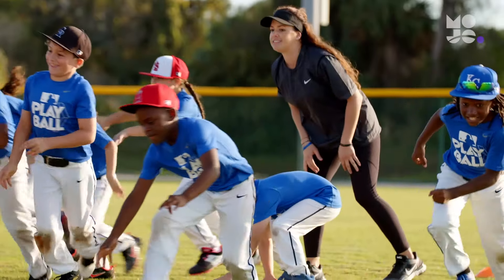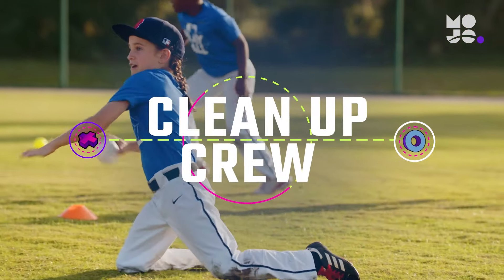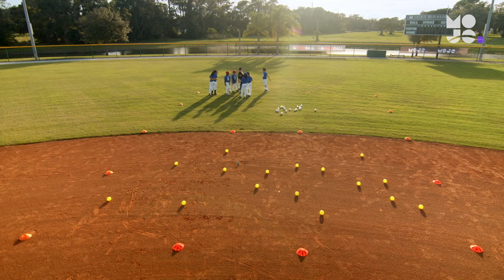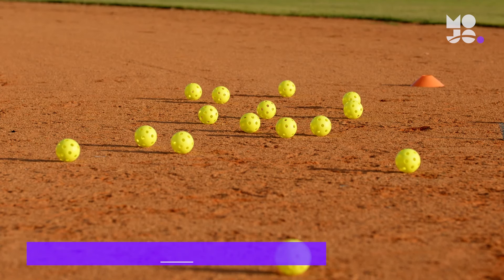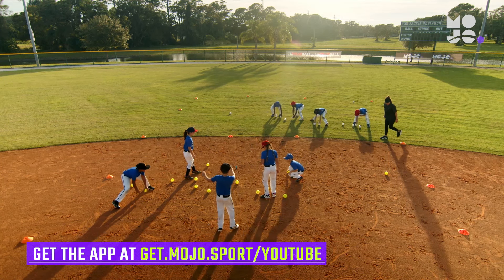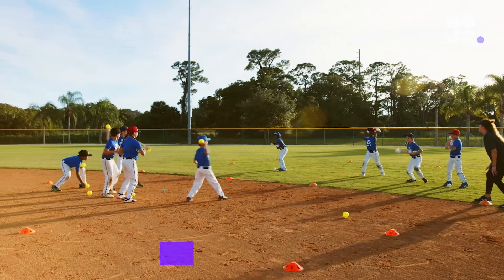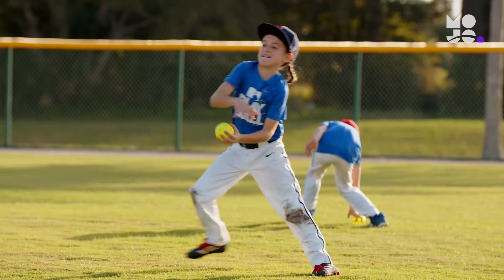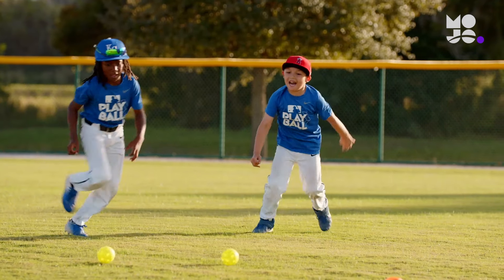Get that ball off my yard! This is Cleanup Crew. Use cones to create two adjoining rectangles, one zone in the infield dirt and the other in the outfield grass. Then place an equal number of practice balls in each. Finally, divide your group in half with one team assigned to each zone. On your call, both teams try to clear all the balls out of their area. The only way to do that is to throw them overhanded into the other team's area.